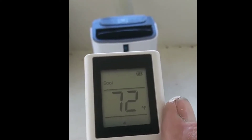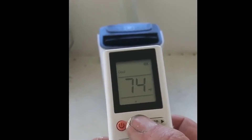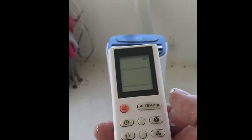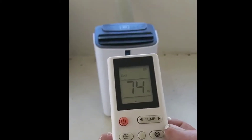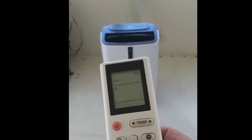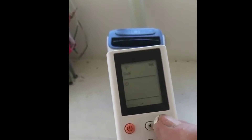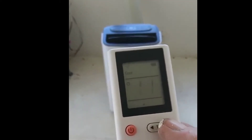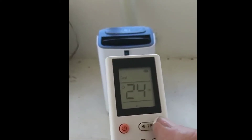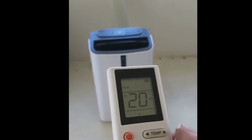It's set to 72 on cool right now. You've got your temp up and down, you can hear the compressor click off and on. There's the power button right here. You've also got a timer — set it to one hour, hit the timer, and the time goes up. It goes up to 24 hours, so you have the option of running anywhere between 1 and 24 hours.